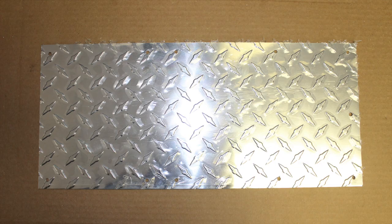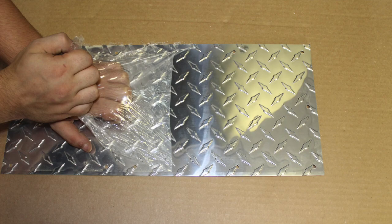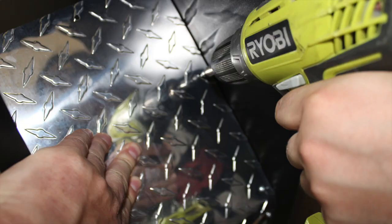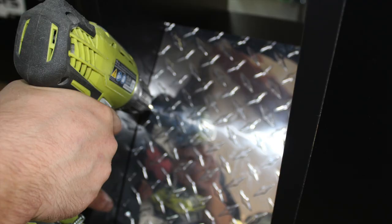Locate the two sheets of included diamond plate and carefully peel back the protective coating. Then line up your diamond plate to the bottom panel and with your Phillips head power drill, proceed to use the pan head screws to secure the diamond plate into the bottom panel only at this time. Once the bottom panel is secure, carefully bend the other portion of the diamond plate into place by folding a crease at the angle and then screwing into place using the provided screws.